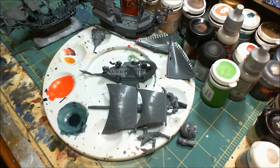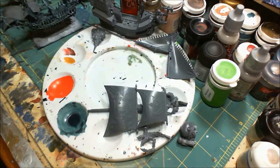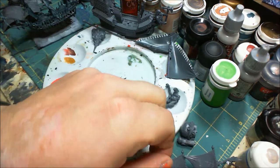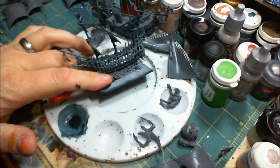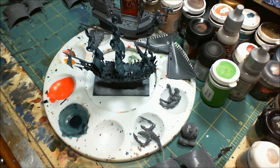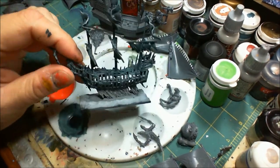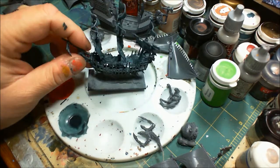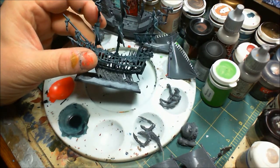Now if you've been watching the previous videos, you know that I started work on the Shade Wraith and then immediately stopped because I didn't know the direction I wanted to go. Well, now I know. This is essentially base coated but what I decided is rather than go green — I have not liked anything I've seen that is green — I'm going blue, but not a serious blue.